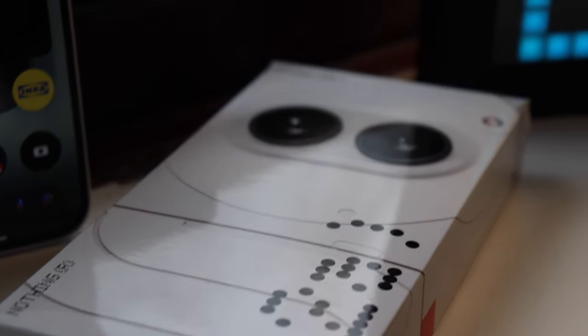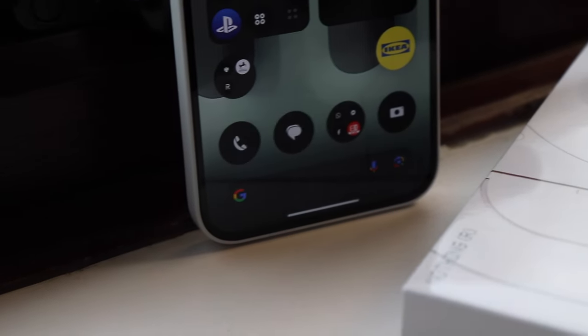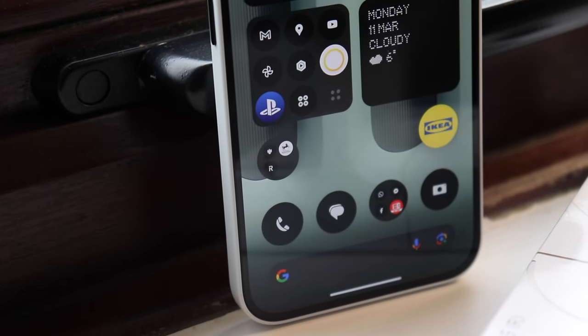Let's talk about the experience, speed, and performance of the Nothing Phone 2A. The phone comes with the MediaTek Dimensity 7200 Pro, which in my opinion is not a bad chipset.